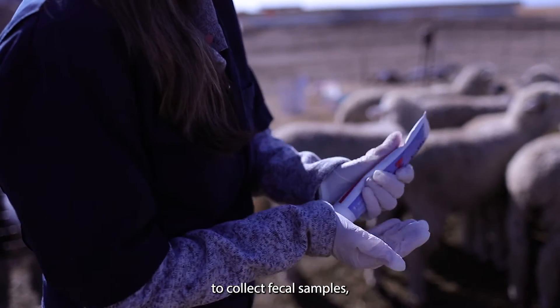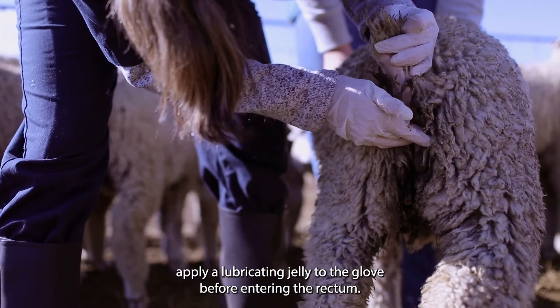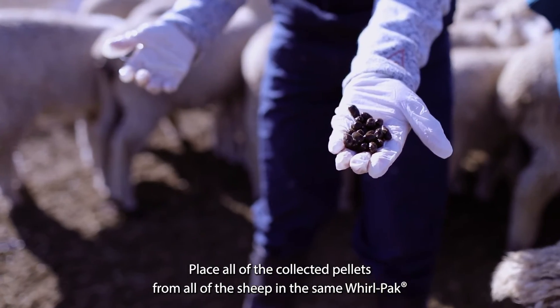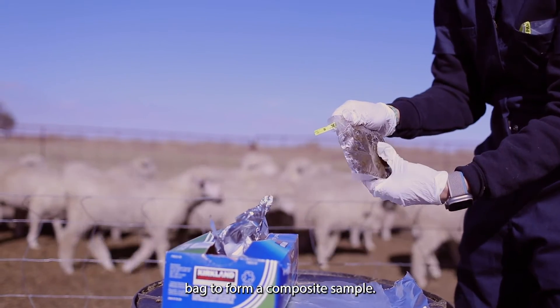To collect fecal samples, apply a lubricating jelly to the glove before entering the rectum. Place one or two fingers inside the rectum and gently stroke the rectum to help encourage defecation. Place all of the collected pellets from all of the sheep in the same Whirlpack bag to form a composite sample.